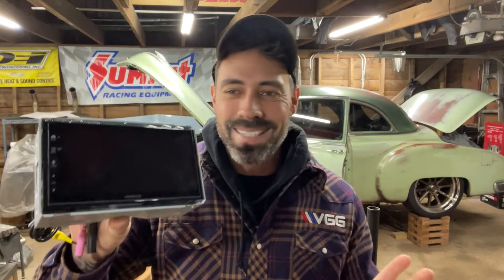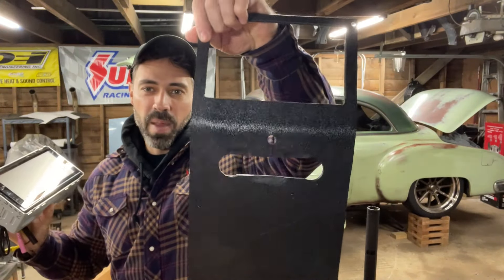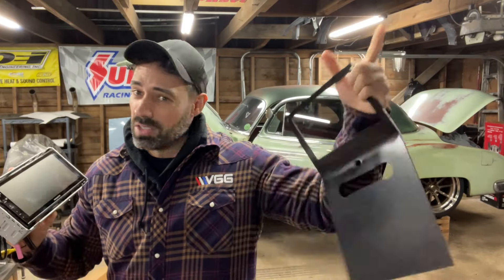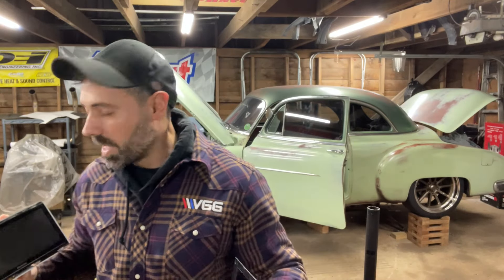I'm replacing the grill that's in the center. I've already got a panel made up for it. This is kind of what I've been building off of in order to make the center console because it's all going to flow into one. That's my plan, that's my goal — we'll see if it all works out. If not, just figure it out until it does.